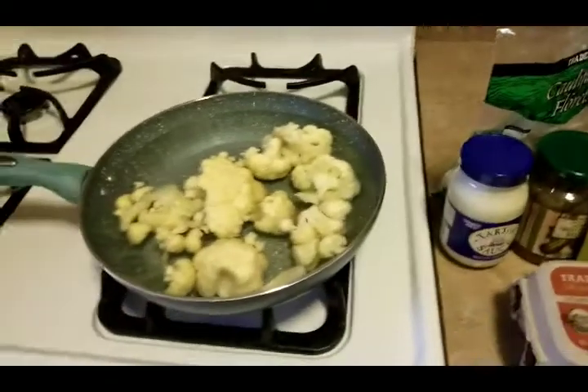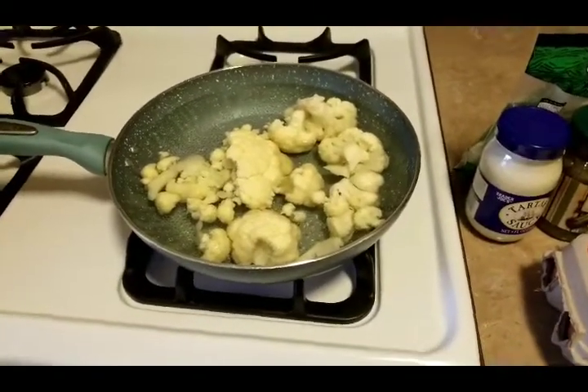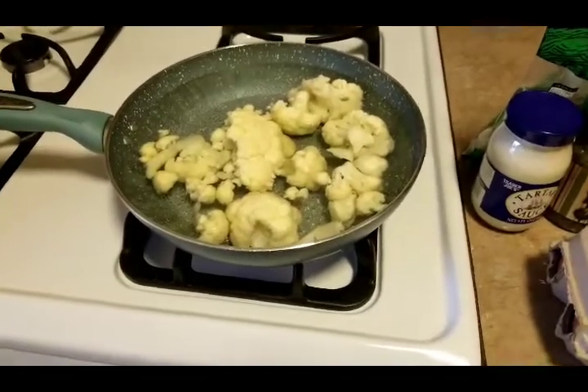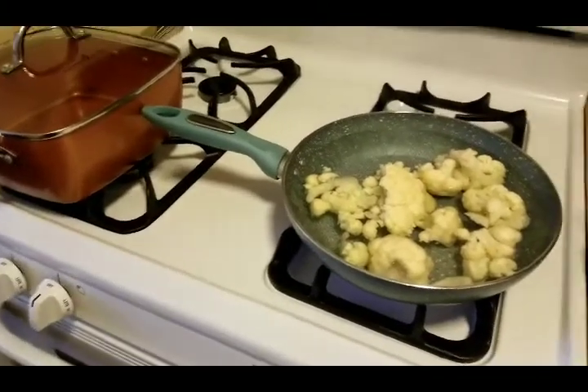I always get the cauliflower florets from Trader Joe's because it's already cut up and I don't have much work to do. So I'm gonna let the cauliflower boil and soften up, and then I'm gonna put the eggs on to start cooking, and I'll be back.